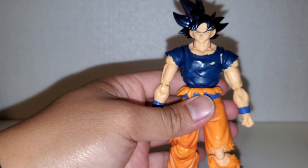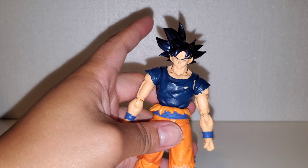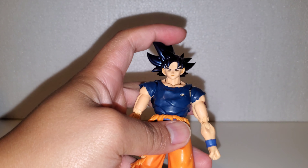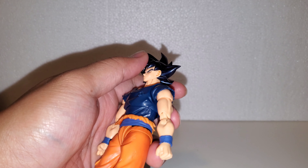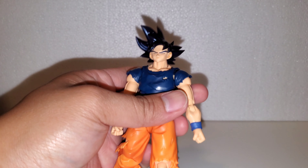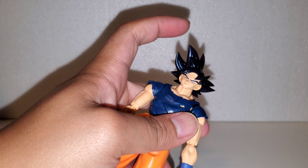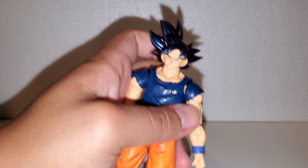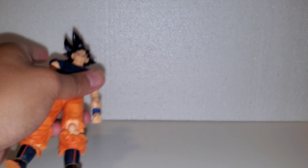Next I'll go through the head swaps and a size comparison. The cool thing about this faceplate is it can work on the SH Figuarts Son Goku on Earth figure, so you'll see the regular black hair with the meditating face — you could definitely use it as a sleeping face too.